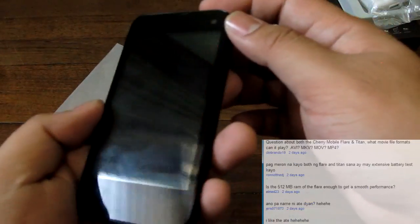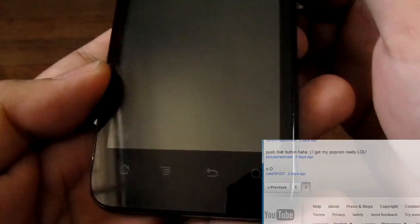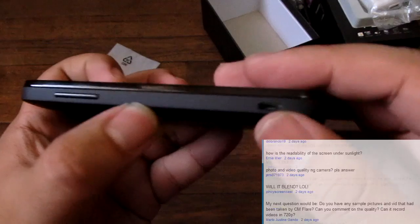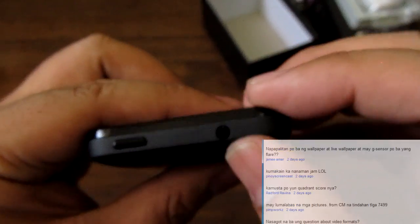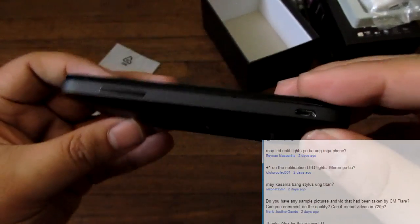Let's talk about the parts a little bit. This is a 4-inch 800x480 screen. There's a VGA camera up top, a speaker grill, and four Android capacitive buttons that light up — home, menu, back, and search. The microphone is just at the bottom. On the left side you have a micro-USB charging port and a volume rocker. On top is a 3.5mm headset jack and a power/unlock key. On the right side there's nothing except a notch where you open the back.